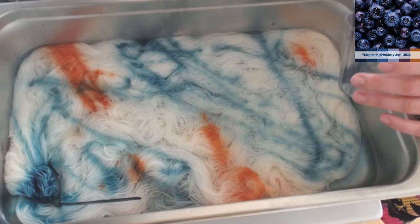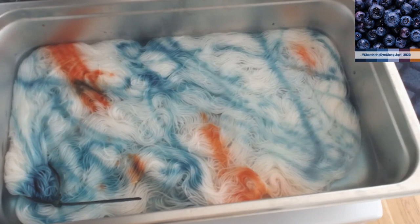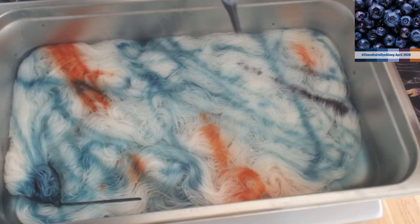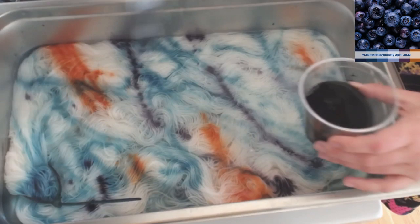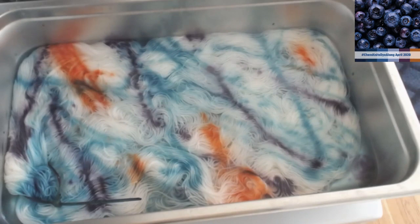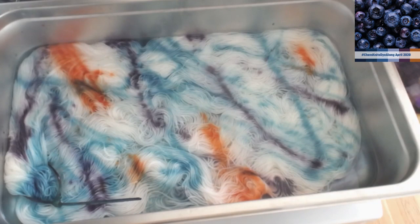This, I think, is the eggplant purple - ooh, that's pretty. Let's see what happens when this goes over the orange a bit. I'm going to go in heavier with these deeper blues. One thing I'm going to say: I am not seeing breaking right now, which maybe means we had enough acid. I started off with eight cups of water and three tablespoons of white vinegar to help reduce some of that breaking.